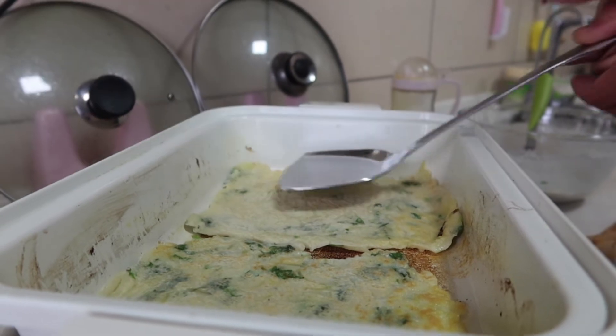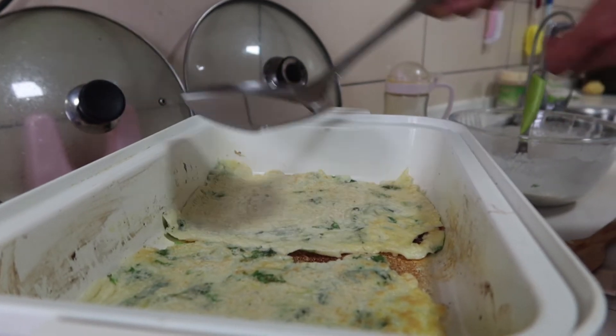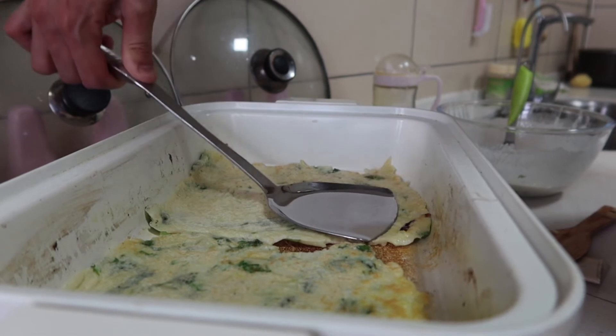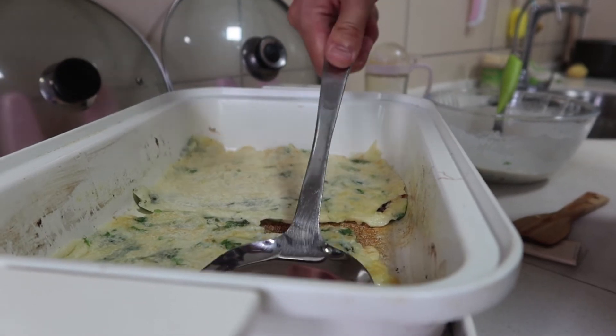I'm going to go to the top of the pot. The pot is ready to cook. The pot is a little better. I'm going to cook the pot. It's ready to cook.